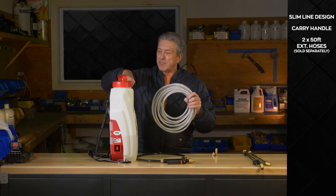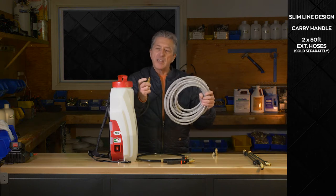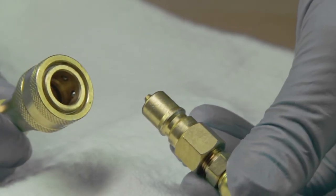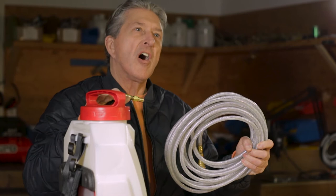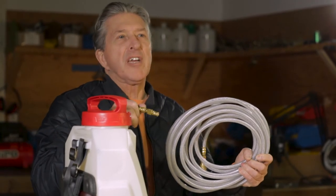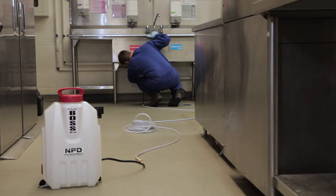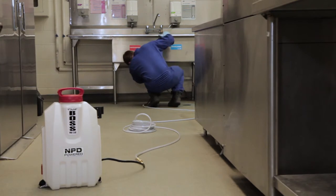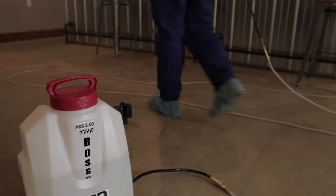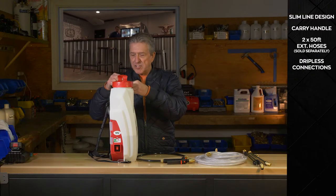These extension hoses are connected to our hydraulic QDs — well-designed, dripless connections — so that you can get as far away as a hundred feet from this applicator. For example, in commercial kitchens, you set the unit on the ground and move around within that kitchen or warehouse for interior applications.